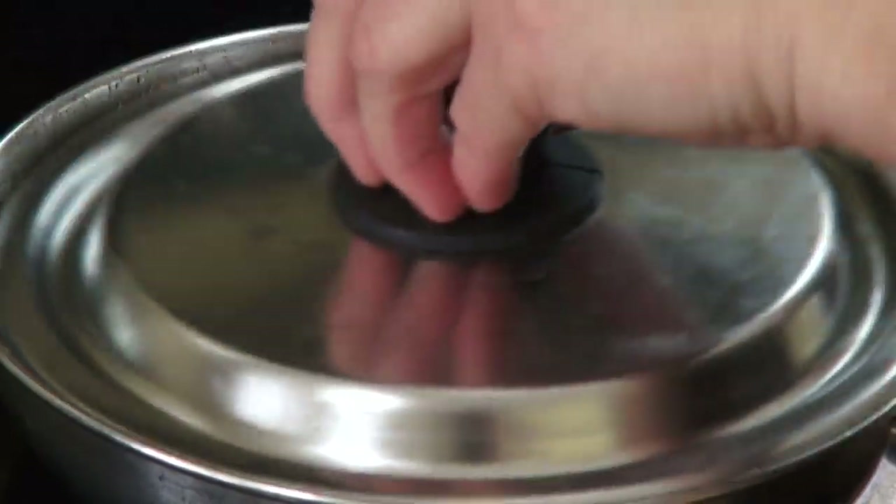Ribs may cook for about an hour. Then we add potatoes and cabbage. Let it continue to cook until the potato is soft.